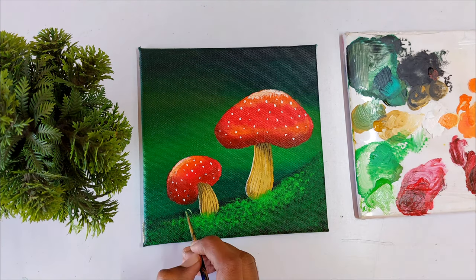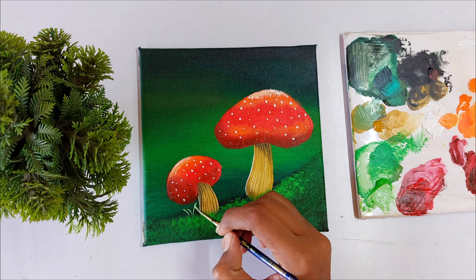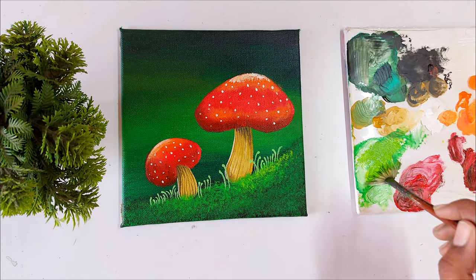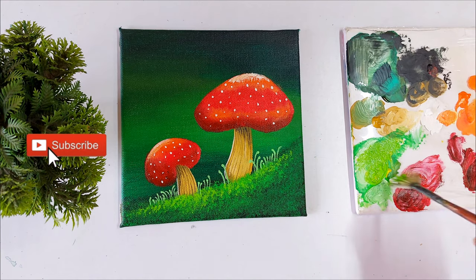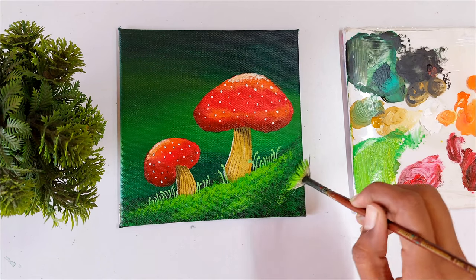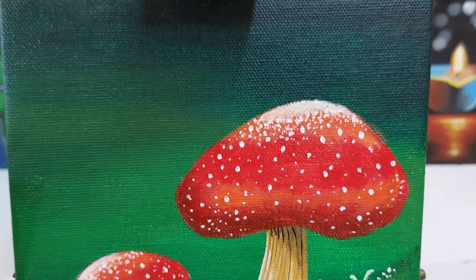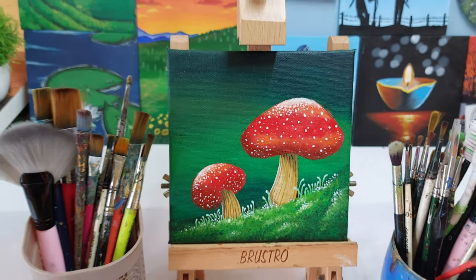Let's finish this painting by adding some grass near the mushroom using my detail brush. If you are new to my channel, I am Retzana and I really love to paint with acrylics. Here I'm sharing my painting knowledge — if you find my tutorial easy and interesting, please subscribe to my YouTube channel and follow me on Instagram for regular updates. Let's sprinkle some white dots here and there. Let me know in the comments how much you like this painting — I will meet you with another beautiful painting. Until then, have fun with colors!